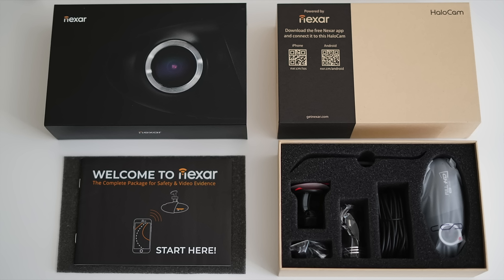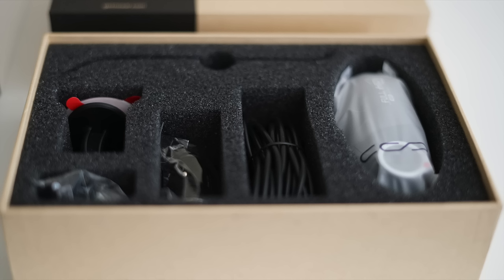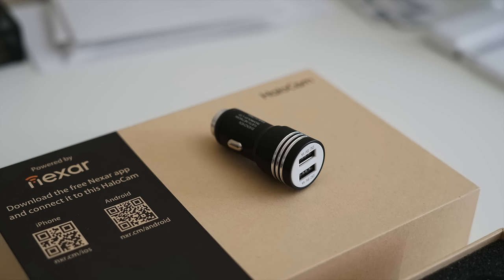Nexar is basically a cam company that makes cameras for cars. What makes it super unique is that it actually backs things up to your phone. When you get into a collision or there's any sudden movement, that data will be instantly captured and sent to your phone if you're connected. It will also be on the microSD card that comes with it — a 32 gigabyte microSD card, which is pretty sick especially considering the price tag. It also comes with a dual USB charging outlet.